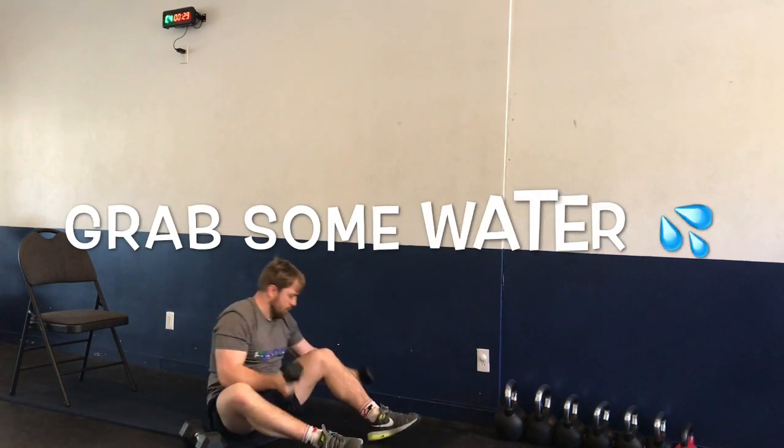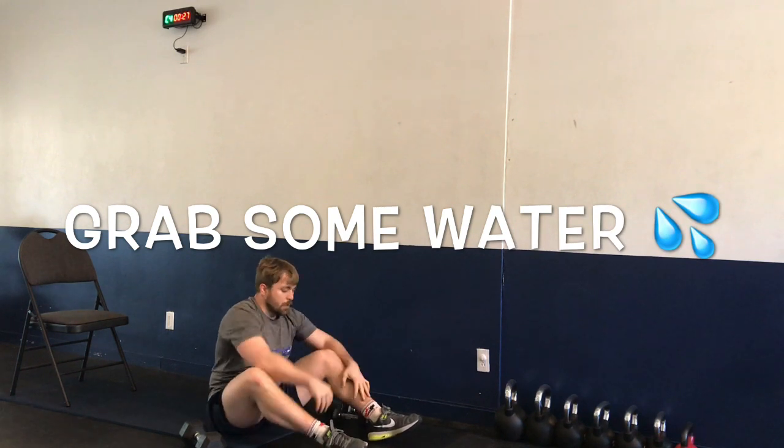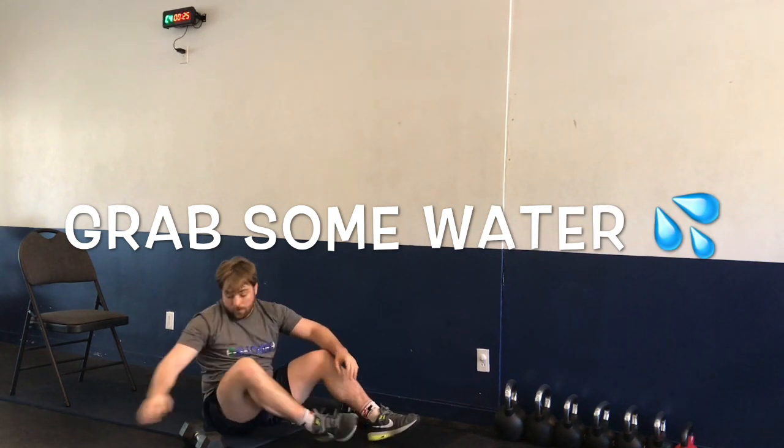And time. Nice job! Exercise five is done. Grab some water — 30-second break here. Moving on to series number three.